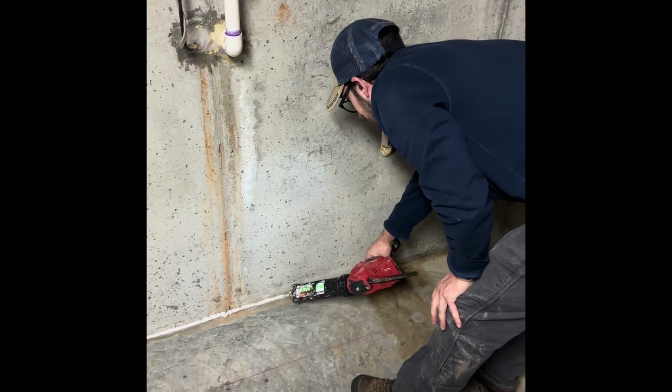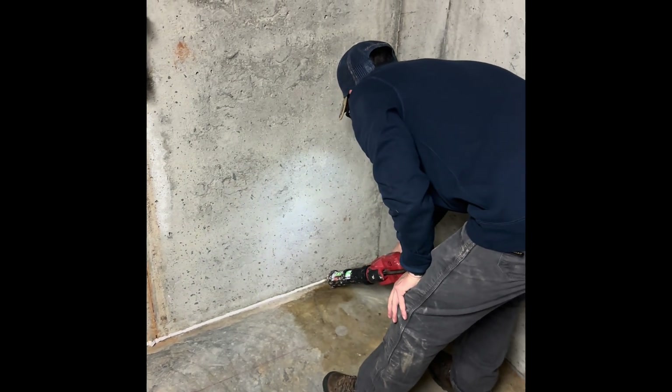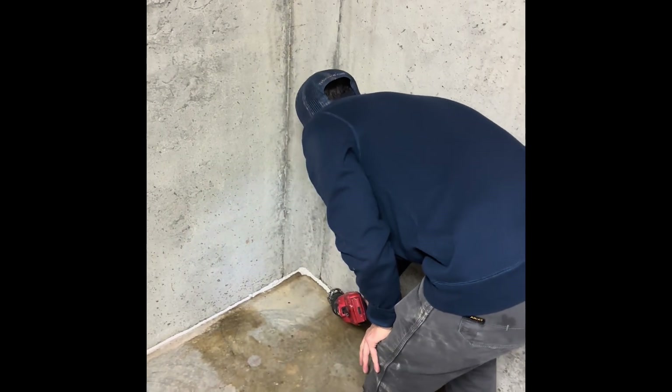We're caulking the floor. Caulking the floor helps improve the efficiency of the radon mitigation system — it also helps seal pathways of radon entering into the home. We will caulk the entire perimeter of this home as much as we can access, to try to improve as much of the floor as we can.